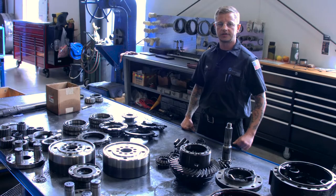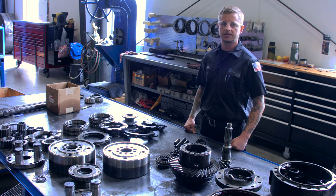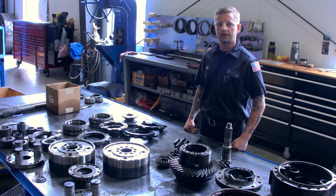This is a 176-138 Dana axle that we already have part of the way through the process. The housings are all separated so they can go into the caustic tank and get cleaned, and then we have all the internal parts that we clean ourselves in the solvent and then run them through a wash tank.